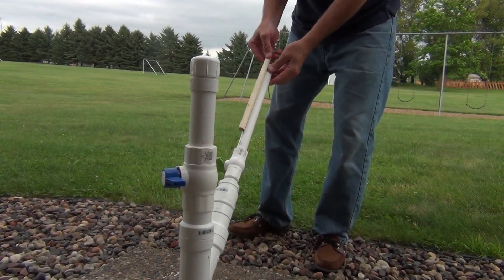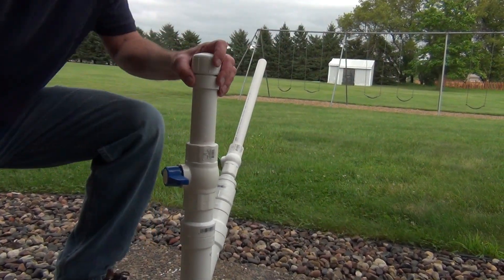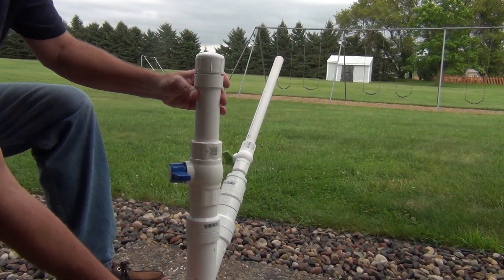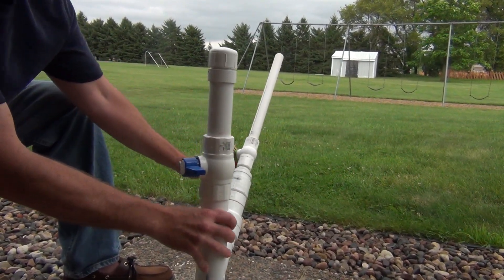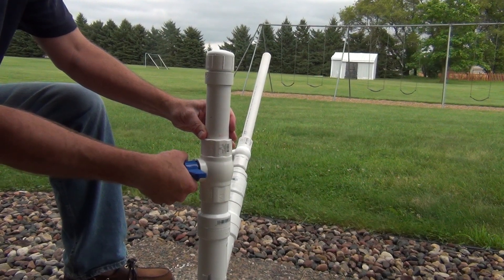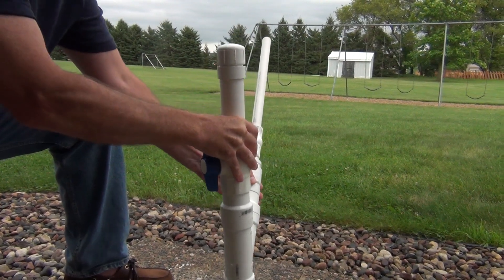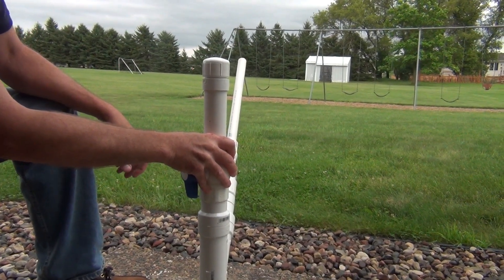We're going to seal off our container, then open our valve so the vinegar rushes down to the baking soda, creating a combustion-type effect releasing CO2 gas. Then we release it with our trigger valve. Ready — fire in the hole! Shake it up a little bit. Countdown: five, four, three, two, one — there you go!